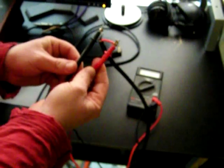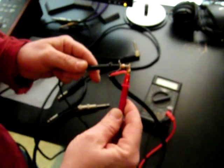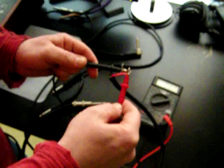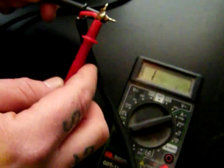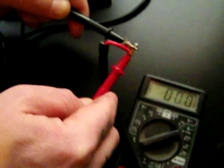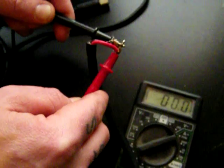The very first thing I always do is test my multimeter by touching the two leads together. When you touch the leads together, you'll see the meter zeroes itself out. If you take them off, you go back to the open arbitrary reading. Touch the leads back together and the meter reads out zeros.